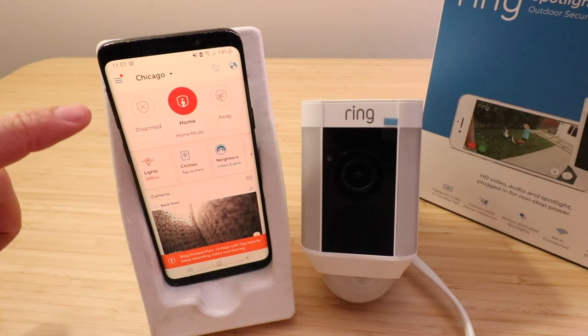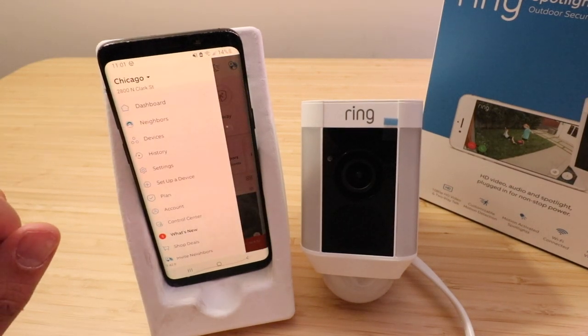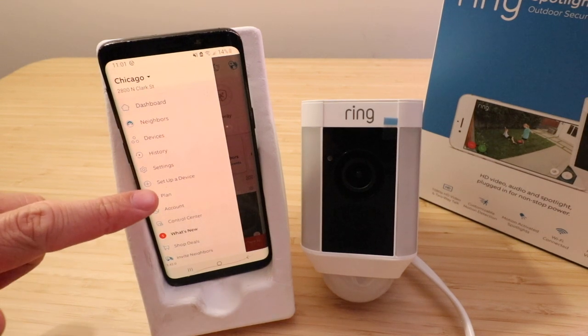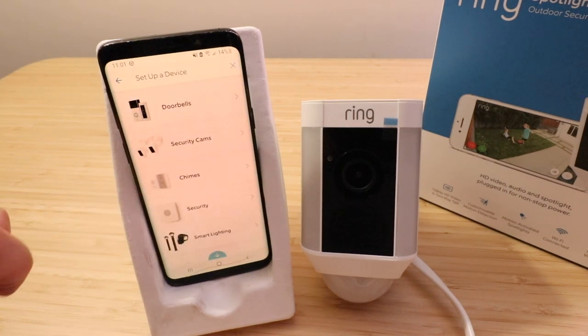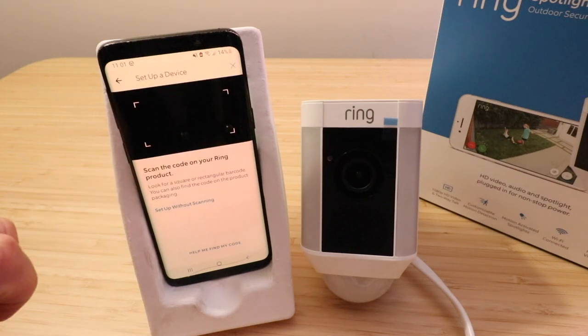Open up the Ring app and go to the upper left-hand corner and click on the menu. Then click on 'Set up a device' and choose what device you're using. This is the Ring Spotlight Cam wired, so we choose security cameras.